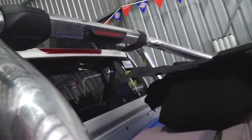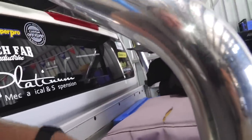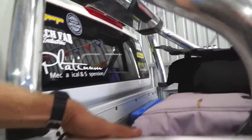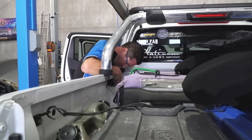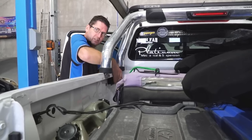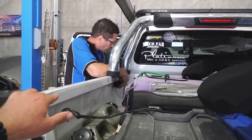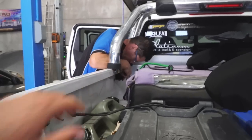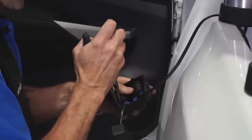We're working out where to mount the USB and 12 volt outlets - up in the corner there they'll be protected by the side bit and won't stick out past the wall. They've just got a wire you plug into the back of them, that's it.